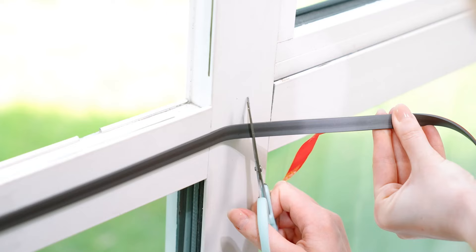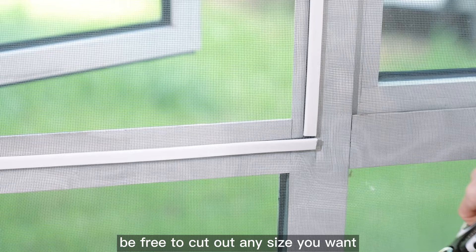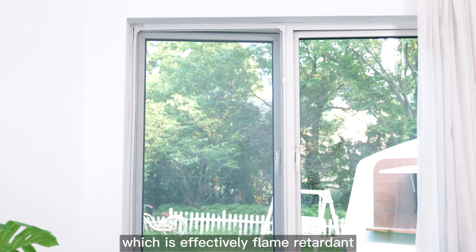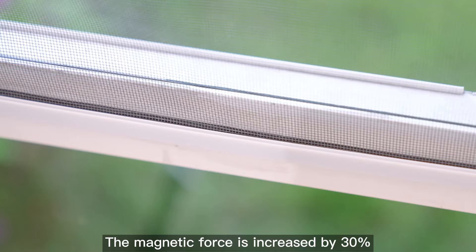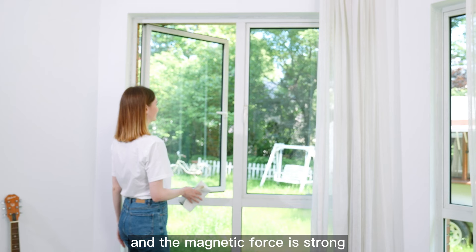Adjustable DIY Magnetic Window Screen — no need to customize, cut any size you want. One-second quick disassembly and assembly for easy window open and close. The gauze is made of high-quality glass fiber, which is effectively flame retardant, with high light transmittance, strong air permeability to keep indoor air fresh. Magnetic force is increased by 30% and the magnetic force is strong.